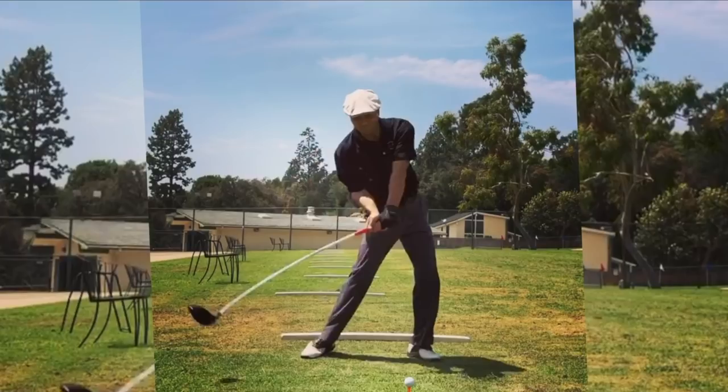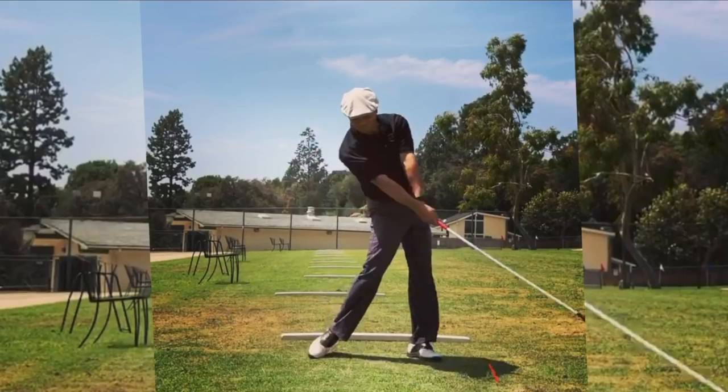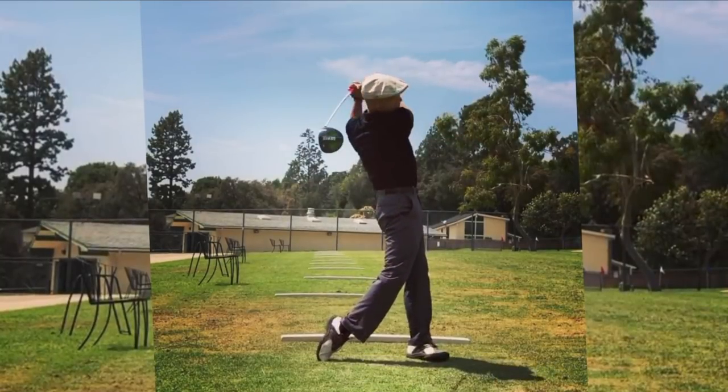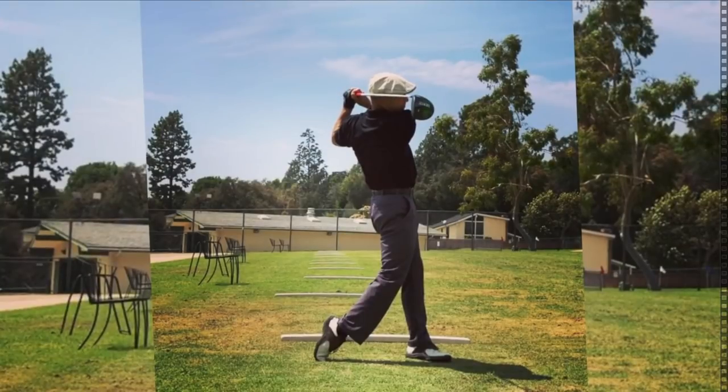Pretty simple — stronger grip, like most of the pros on the PGA Tour. Brandel Chamblee is somebody who's talked about a stronger grip. Compared to Hogan, most pros who have been great had a stronger grip. Nicklaus and Hogan had pretty weak grips, but for the majority of guys who've played at the highest level they at least see a couple of knuckles. It finally dawned on me that if I do that, it helps me keep my right elbow under my left.